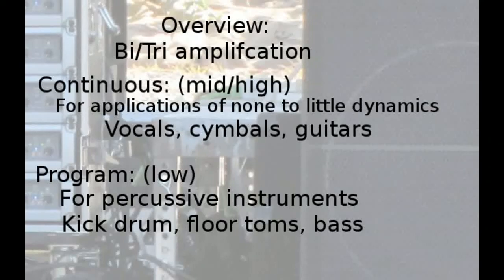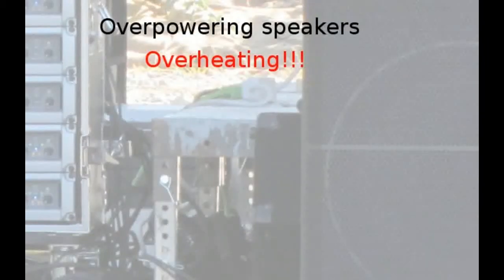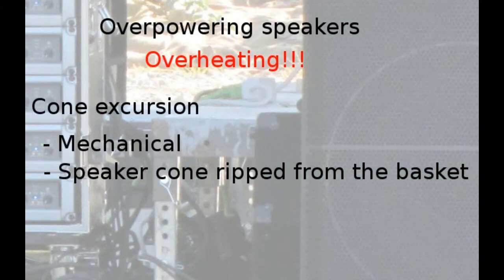What's the biggest problem with damaging speakers? Overheating. That is the biggest issue — caused by running too much power to an individual speaker or the whole cabinet. The next failure mode is cone excursion, a mechanical failure where the speaker cone gets ripped from the basket. That requires an extreme amount of power and rarely happens. Your biggest problem is overheating.